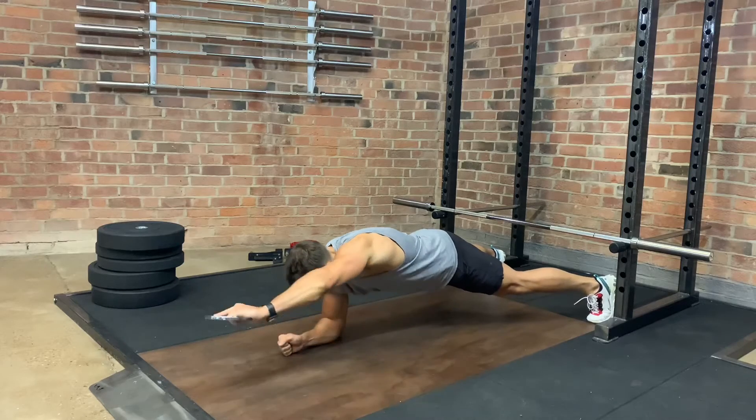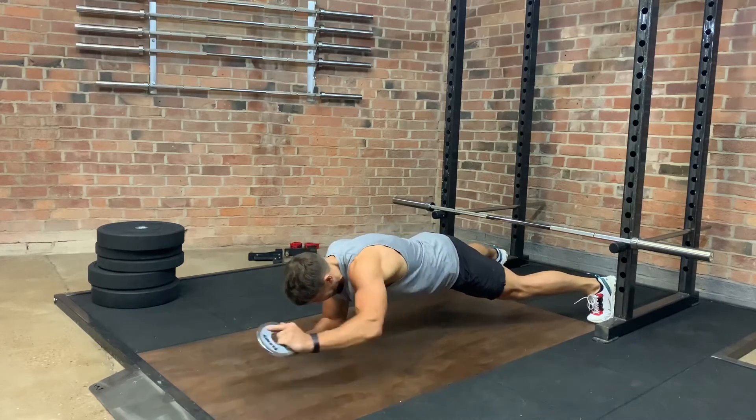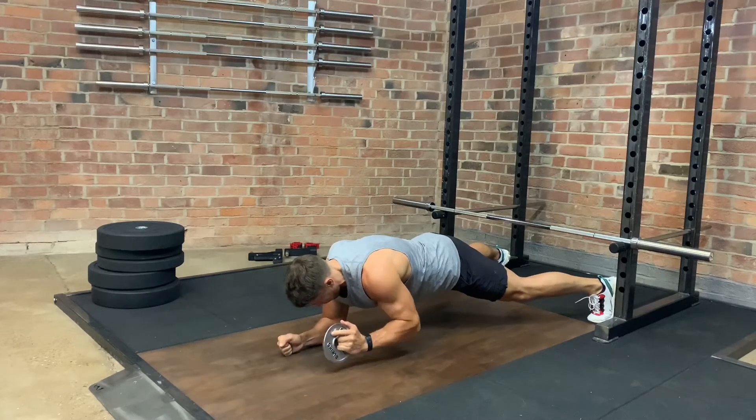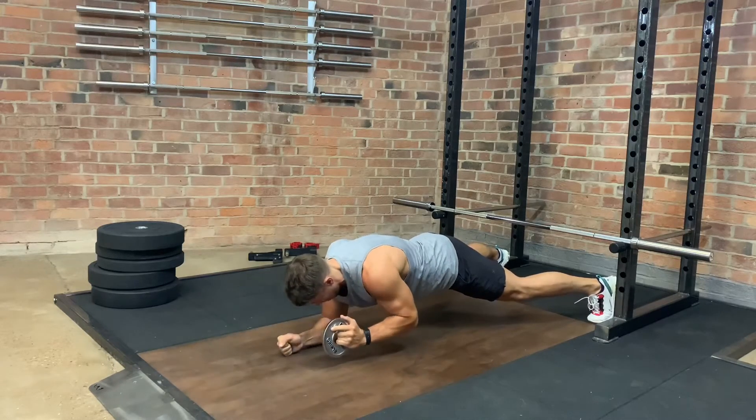Place yourself into a basic front plank position with your feet just slightly wider than your hips. You can bring these in narrower as you get a little bit more advanced with these. Have a light plate, kettlebell, or dumbbell placed in one hand.